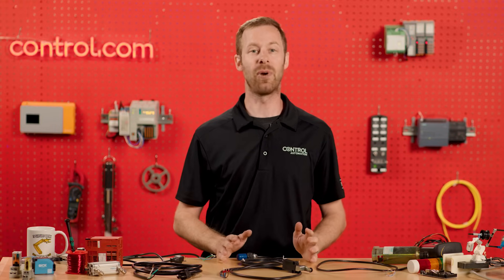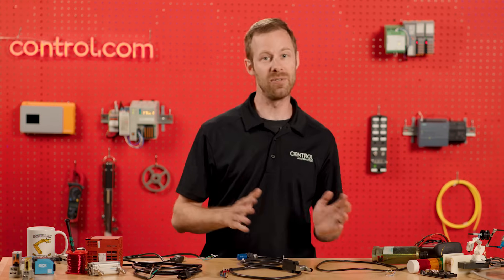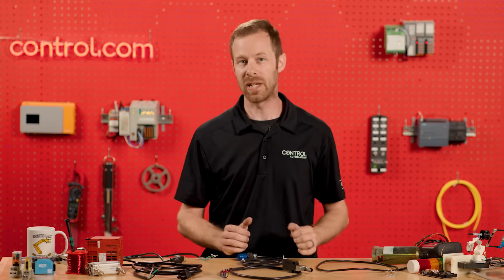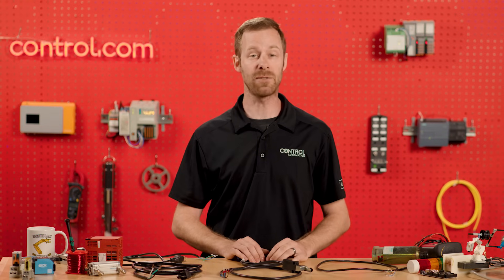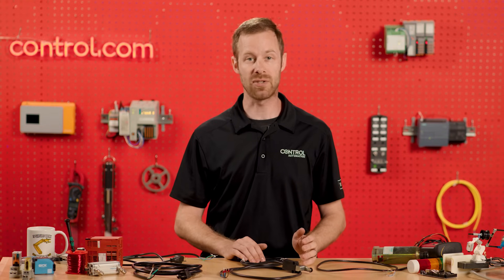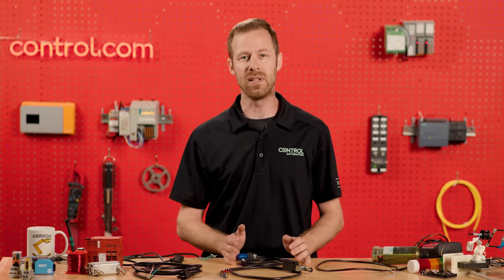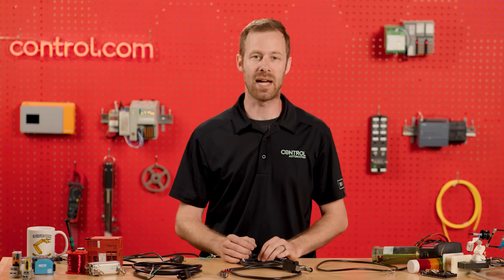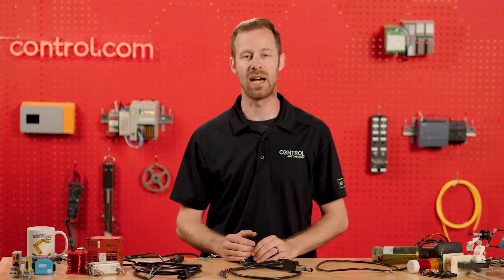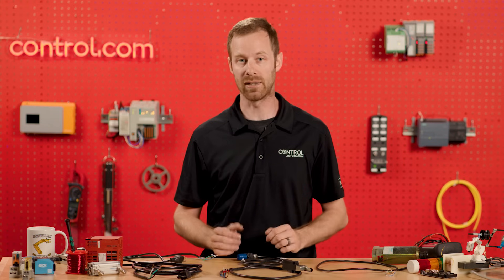We're not going to talk about the regulations that dictate wire colors in different countries, different zones, or different voltages. Instead, we're going to talk about the wire colors we often encounter when connecting sensors and supplying power to devices, because very often these wires come inside black-colored jackets. Once we strip away the rubber jacket and look at the wires inside, we have to make decisions on what to do with those standardized wire colors.